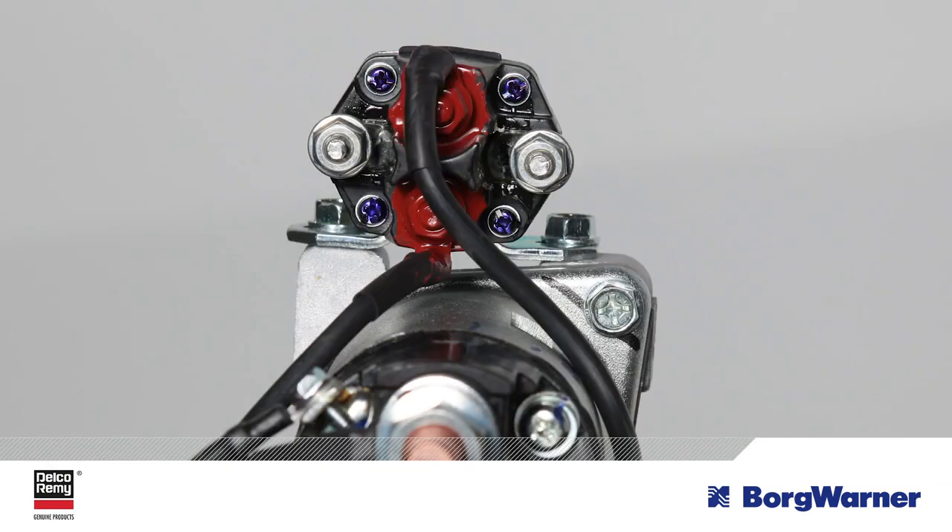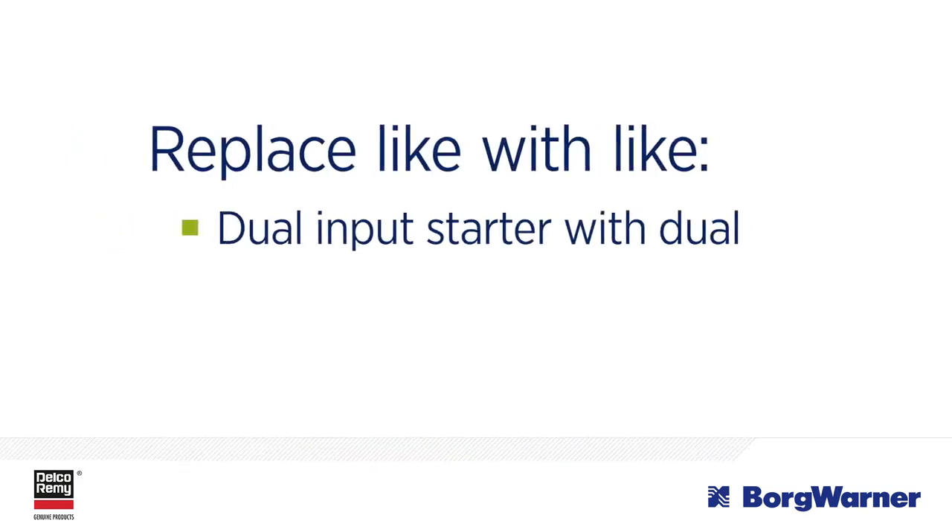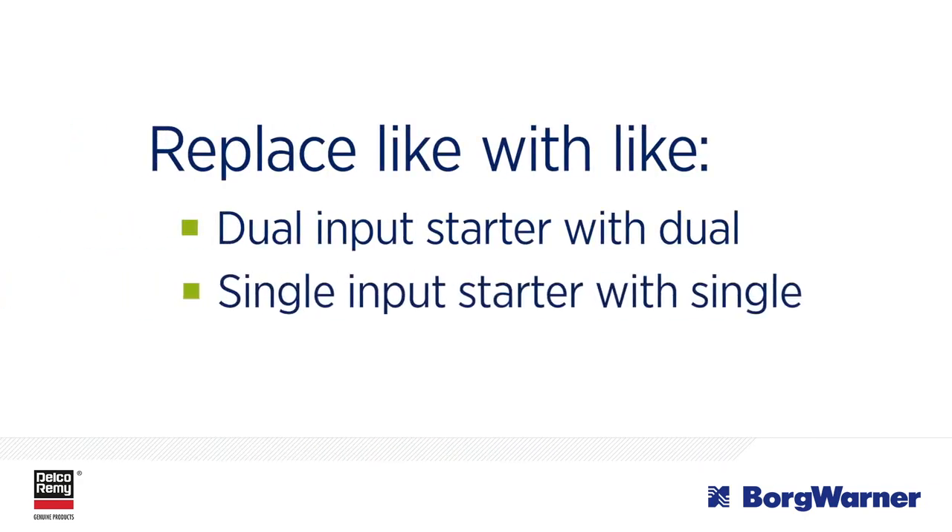If you are servicing a vehicle with a dual-input IMS starter, be sure to replace it with a dual-input IMS and not a single-input IMS starter. This will eliminate wiring issues and assure the vehicle is operating as designed.